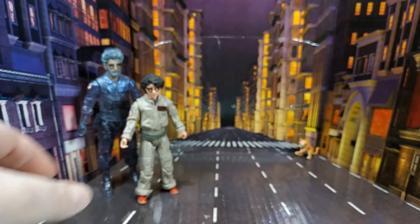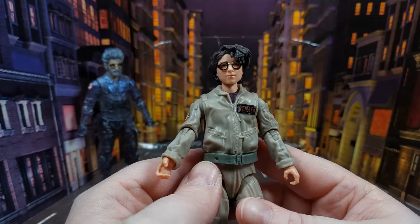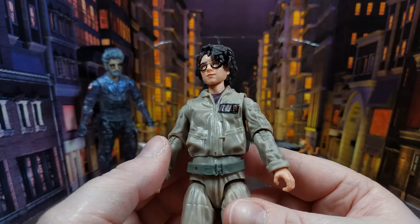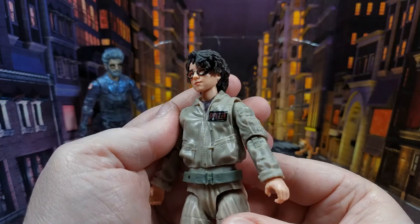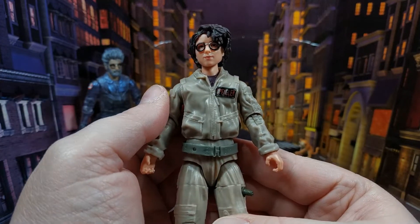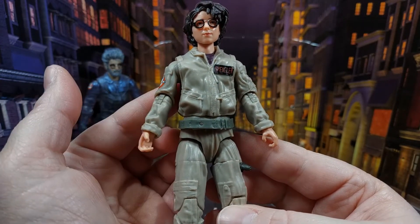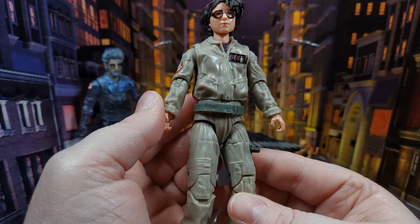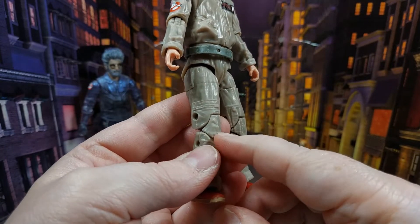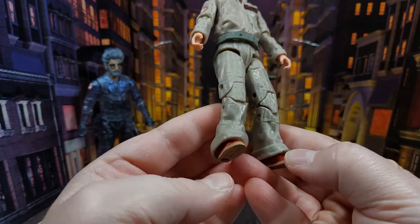Now let's get to the figures. Starting with Phoebe — this looks like McKenna Grace, the actress who played her. It's a really nicely done, very good head sculpt. She's wearing Egon's flight suit, which has 'Spengler' on it, and it is way too big for her — it's just far too big — but it does look really good. There are turn-ups at the bottom.